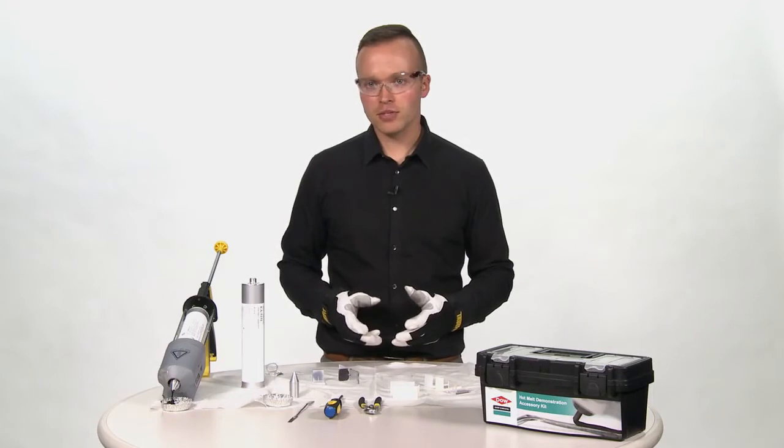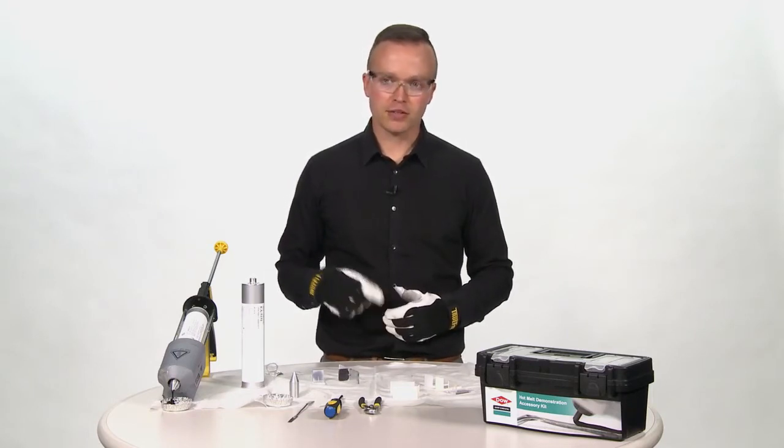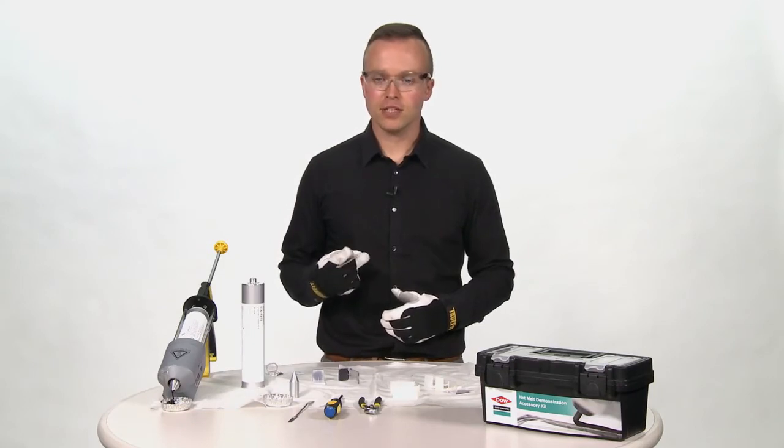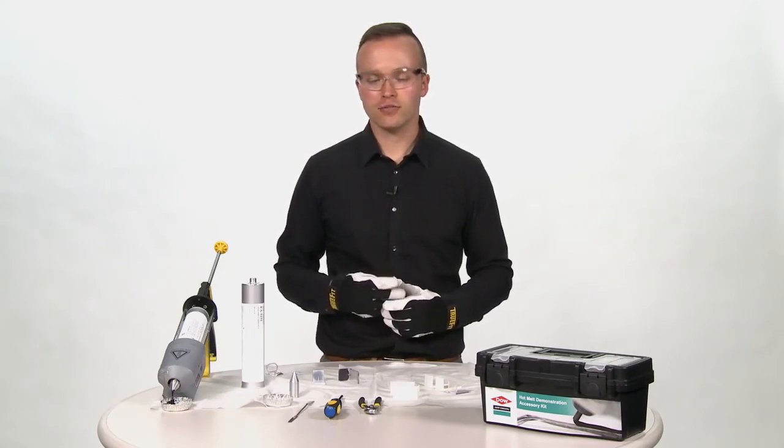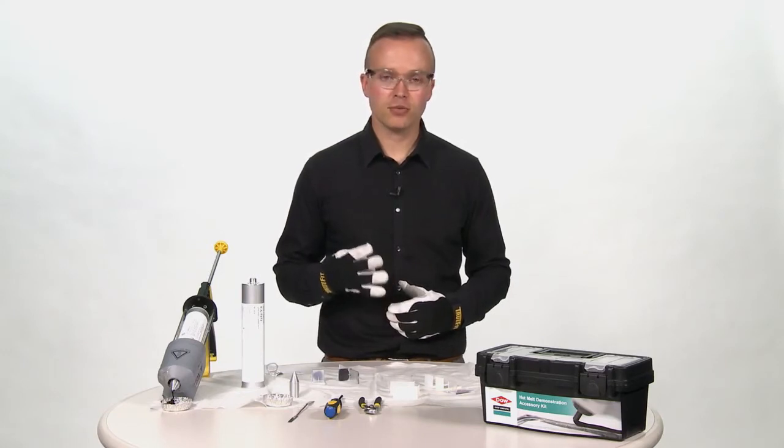During my demonstration, I want to be sure to make four points. I want to make a point about the open time, the instant green strength versus the full adhesion, the reworkability, and the reassembly.